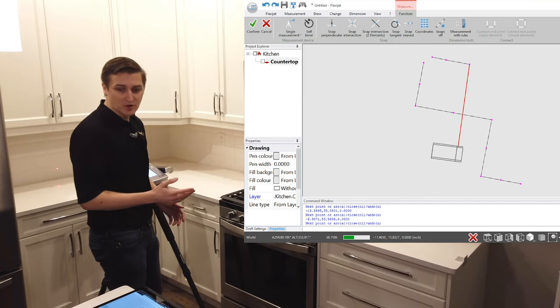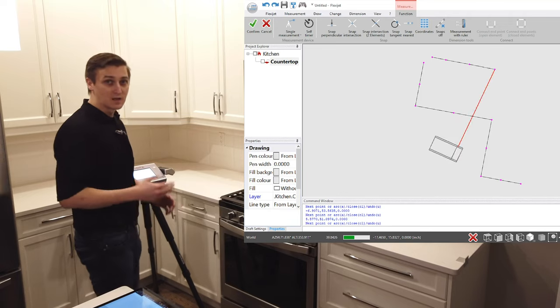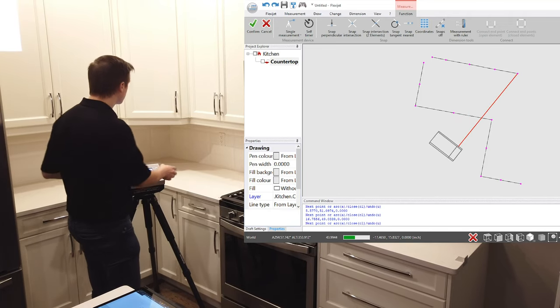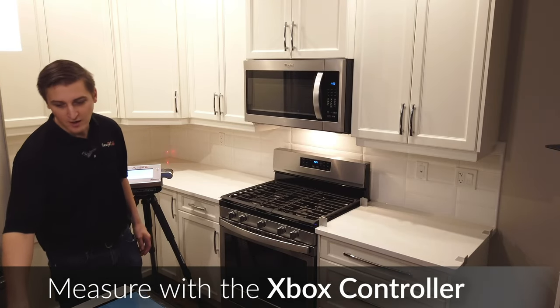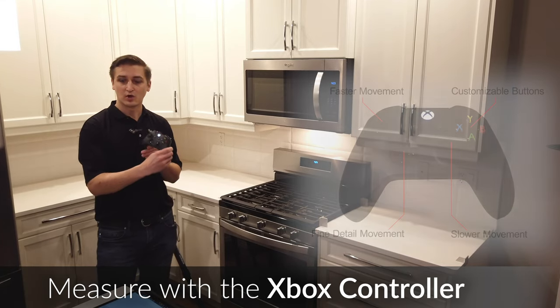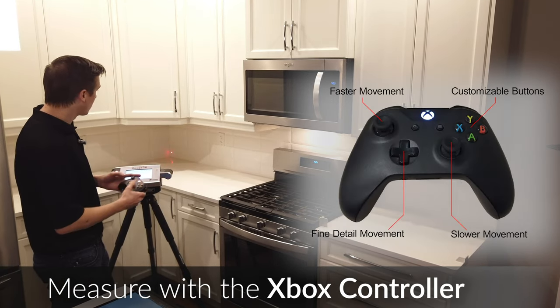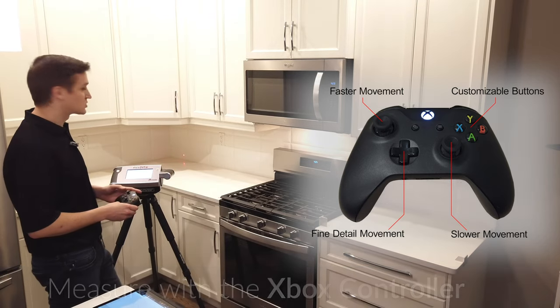One of the other features that's a great advantage on our FlexiJet is that we're computer-controlled. What that means is not only can we control the FlexiJet by standing behind it and manually moving it, we can also use our Xbox controller to control, aim, and trigger the FlexiJet. I'll continue on this next wall — you'll notice even at this angle, the FlexiJet is able to accurately measure these points.